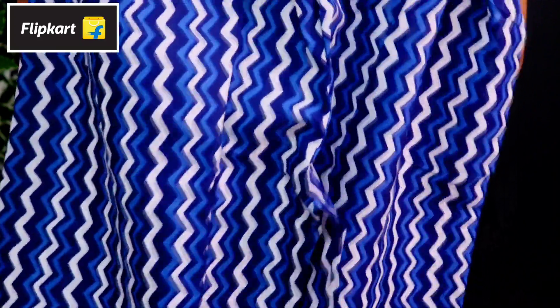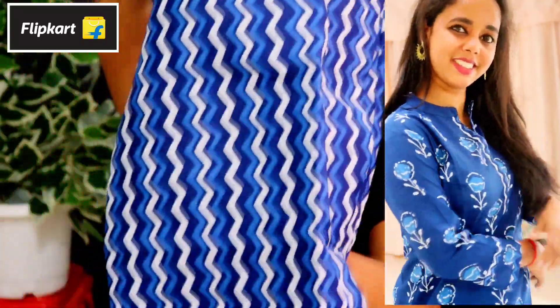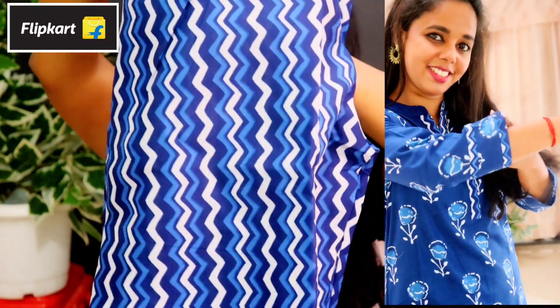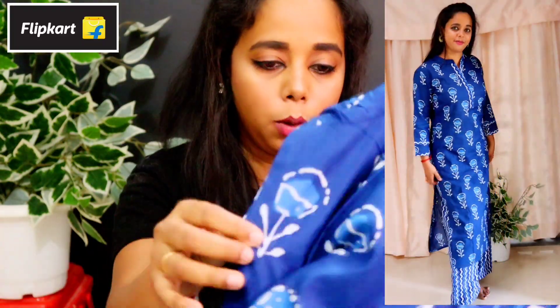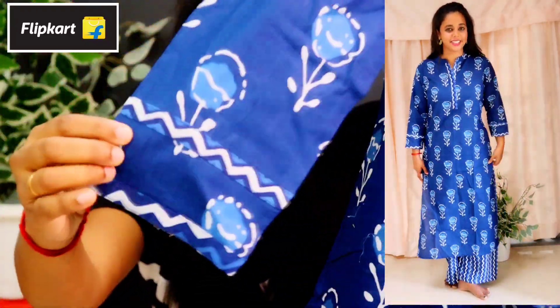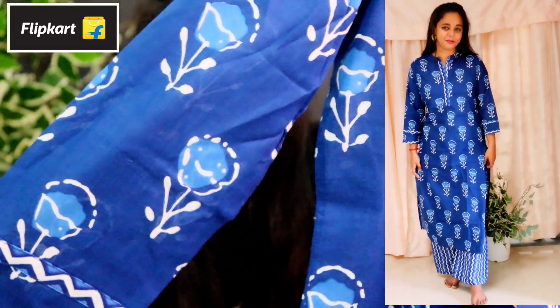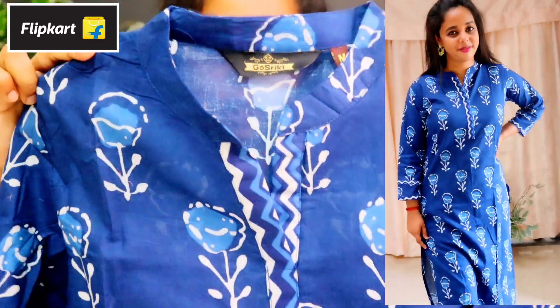Now we have the second coat. This is a blue and white coat. This is a palazzo. This is the elastic type. Now we have a nice piece of the dress. Now the color — here we have a top. The top is one of the colors. The neck is a collar neck.